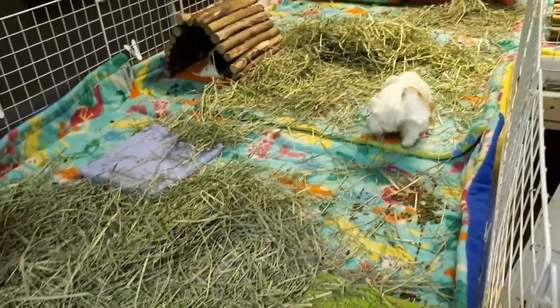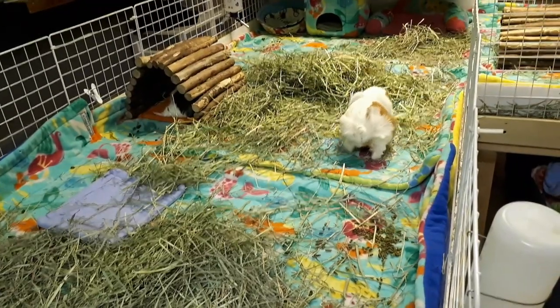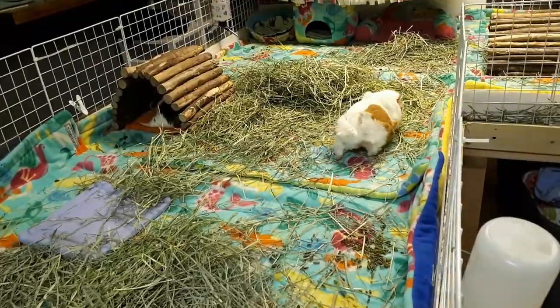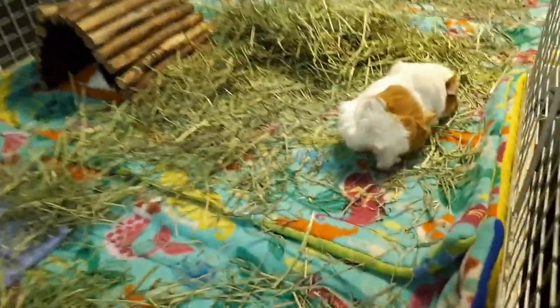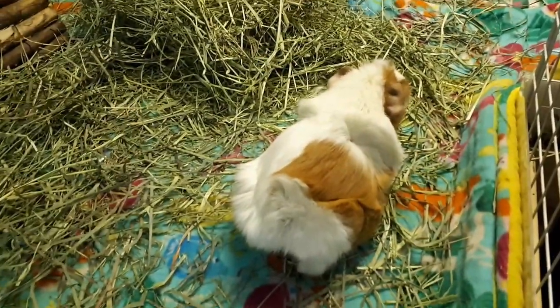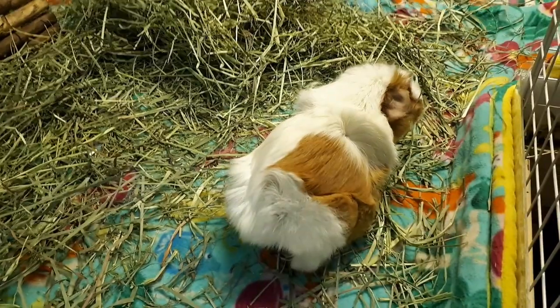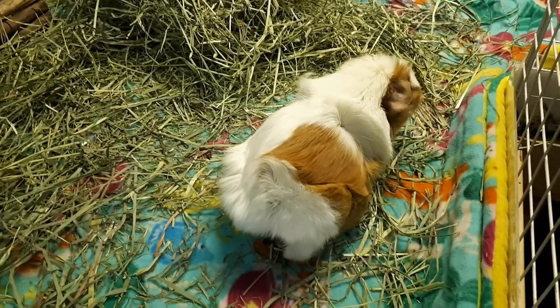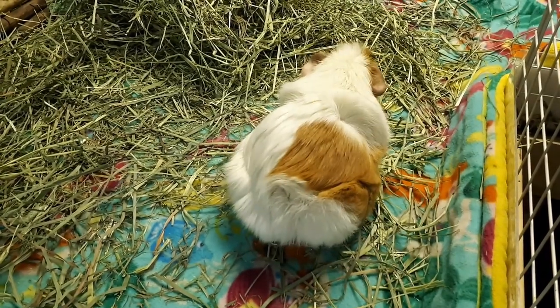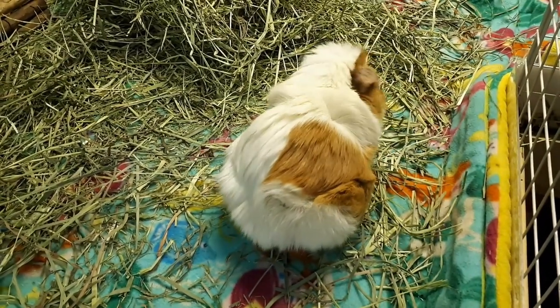There's hay literally everywhere because anytime today she was laying somewhere I'd put some new hay down, just to try to interest her in eating it. She still has pretty messy looking poops - they're weird looking - so we're still working on that. But she seems perkier tonight. It's been just over 24 hours that she's been home now and she's seeming better, which is good.